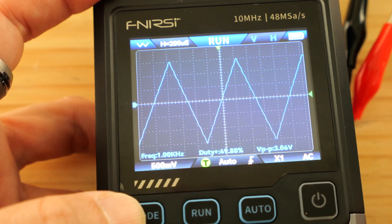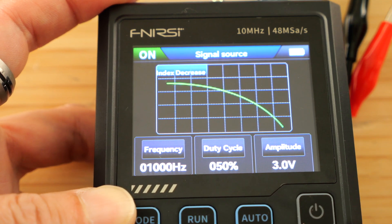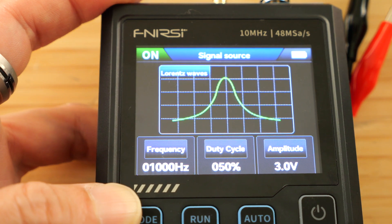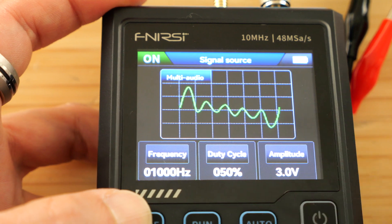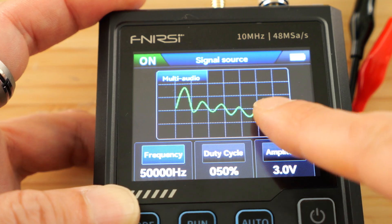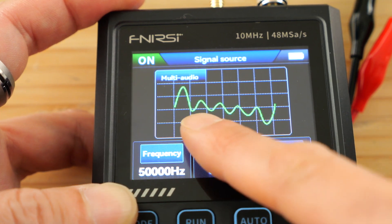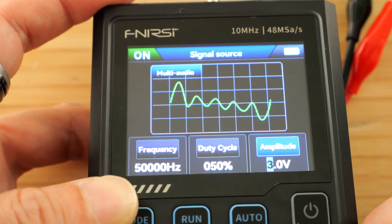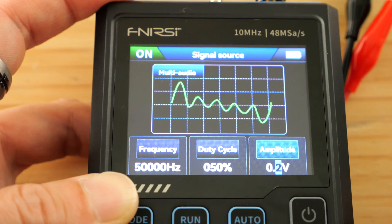The available waveforms are: triangle wave, half wave, full wave, step wave, reverse step wave, index up, index decrease, direct current, multi audio, sync pulse, and Lorenz wave. For the multi audio mode, you can only set the major frequency — the other audio tone will be five times that, so 50 kilohertz and 250 kilohertz — two different tones in one. For the amplitude, you can only change it by a tenth of a volt. The highest it goes is 3 volts, and you can go all the way down to 0.1 volts.